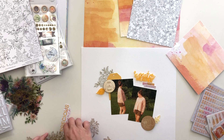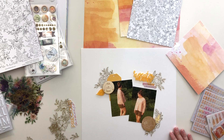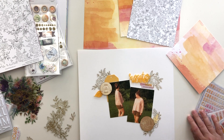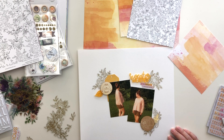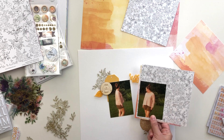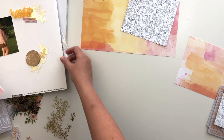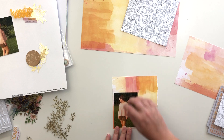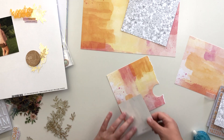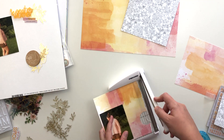Once I had the white background and those gold acetate florals it all just came together really quickly. I knew I wanted my photos overlapped in the center of my layout, then there was the perfect spot for that sweater weather piece up in the corner, and the other two clusters made sense on the diagonal. I'll end up adding my title kind of opposite on the diagonal from the sweater weather piece. So I'm going to mat my photos on this paper here.